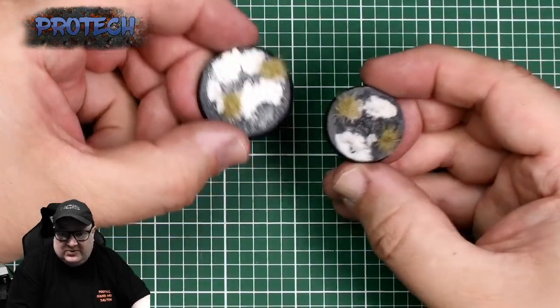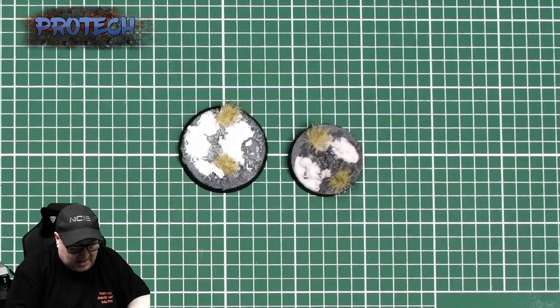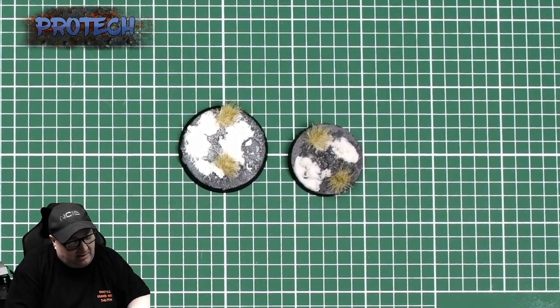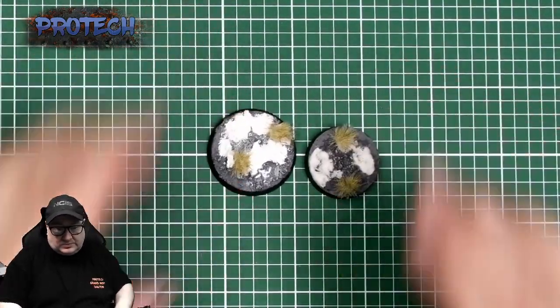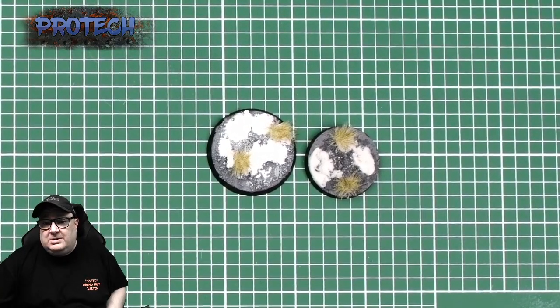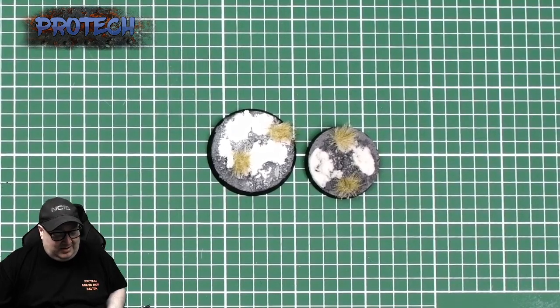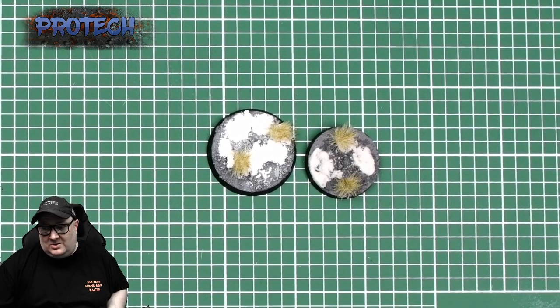That's a 40K one and that's a Legion one — they look about the same. Rim it in black or brown, whichever your choice is, and you are done. I hope that helps — it's a quick and easy way, you can do as little or as much as you want. For a quick squad of ten, probably about half an hour not including drying times — that should help getting an army knocked out quite quick. See you next time!